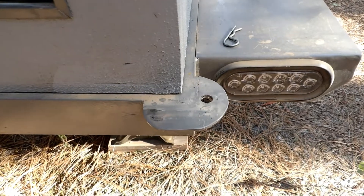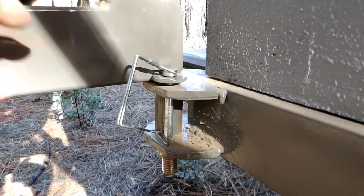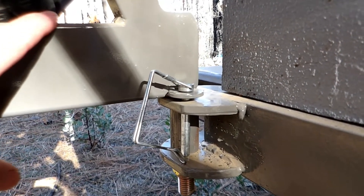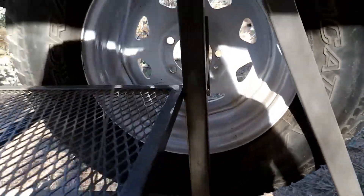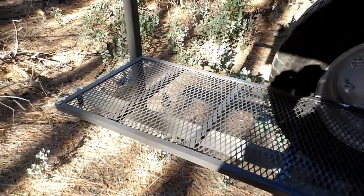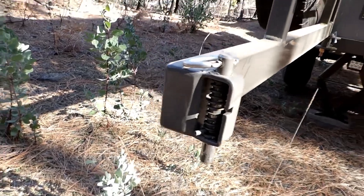That's the locking plate that we welded on, and then we custom made this bracket right here. I used a three-quarter grade 8 bolt welded into this 2x3 box tubing, and that goes down and bolts on right there and spins around. This is the cook area. I'm going to put a tailgate lock on there.